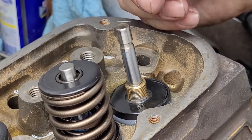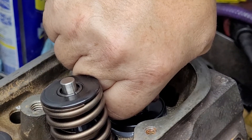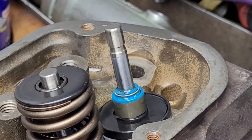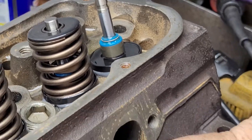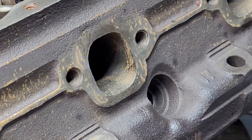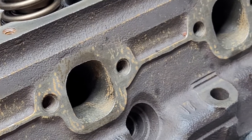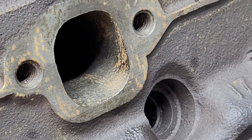These Viton seals are really nice and they don't take a whole lot to install — you can just push them on with your hand. The only thing I wanted to show you is take a look at how I clean these. They've got a touch of rust on them, but Terry Grover had a video not too long ago where he actually used some oven cleaner to degrease these and it worked great.